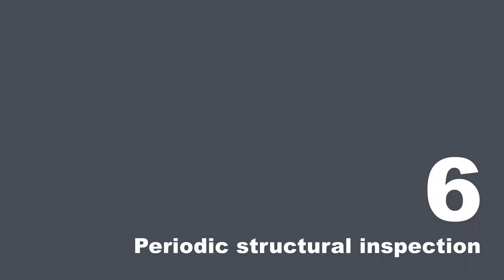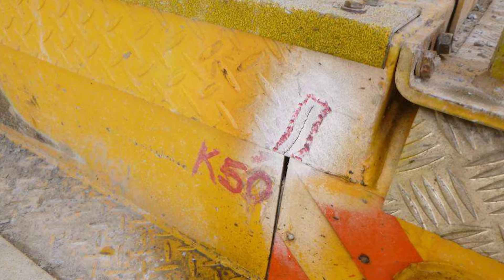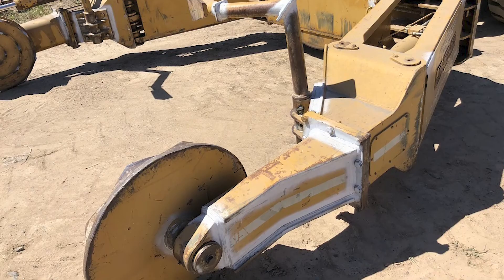Where there are critical welds on a tyre handler, non-destructive testing (NDT) should also be scheduled at specific intervals to look for fatigue, cracking, or corrosion in the structure of the tyre handler. Non-destructive testing should only be undertaken by specialist providers.